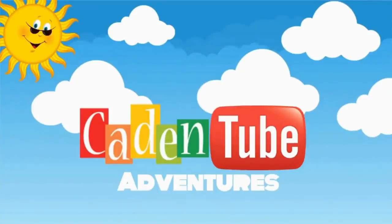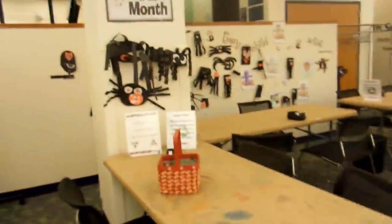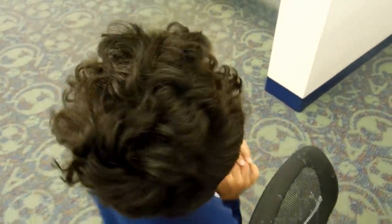Welcome to Kaden to the Fiction! Hi YouTube! So the craft of the month is a spider. Do you see the spider? Are we gonna make a spider?